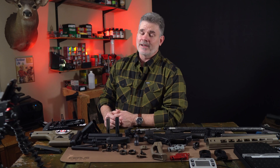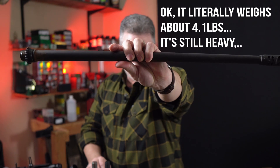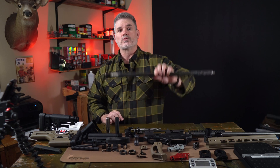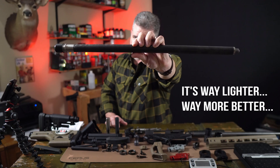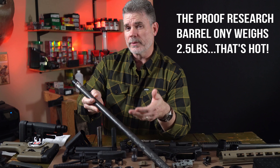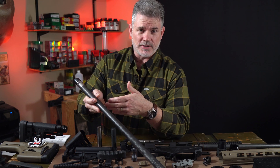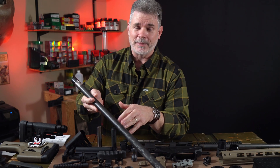Let's go ahead and acknowledge the elephant in the room: the barrel. The Ruger Precision Rifle barrel literally weighs about four and a half pounds. Fortunately, Proof Research makes a really great carbon fiber drop-in replacement barrel for the Ruger Precision Rifle. The Proof Research carbon fiber barrel gets us about a pound and a half of the three and a half pound weight reduction right out of the gate. It's probably just not going to be possible to hit the goal weight without one of these barrels, so we're really happy to have this.